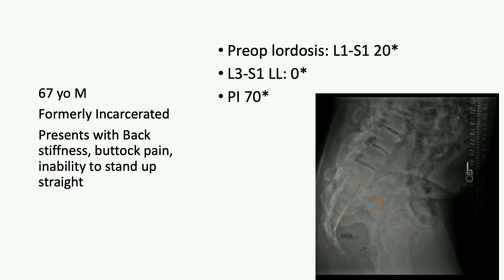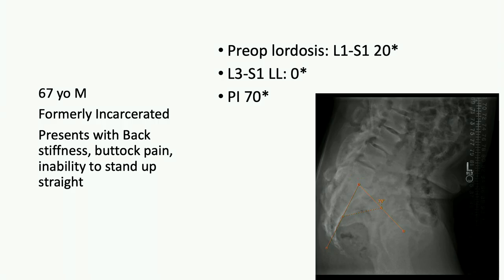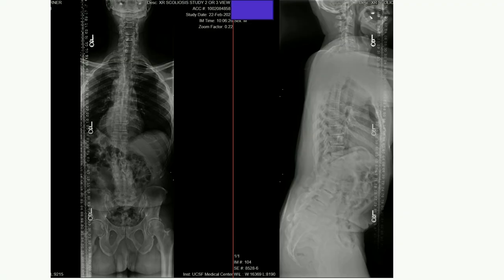Dr. Tuchman, what would you do here? If it looks like a very robust fusion in the back, I would probably go from the back first, open it up, and plan an L3 to S1 fusion as my going-in plan. At 67, if he's formerly incarcerated, there's probably some medical comorbidity — tough one. You have to have a conversation about the possibility that you may end up coming back and doing a larger surgery down the road.